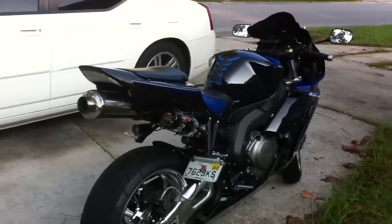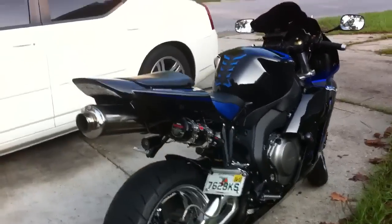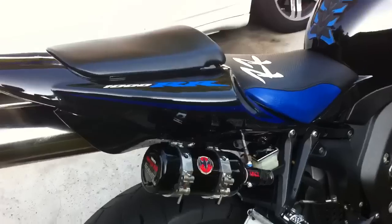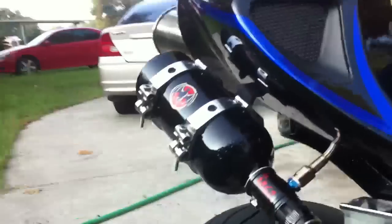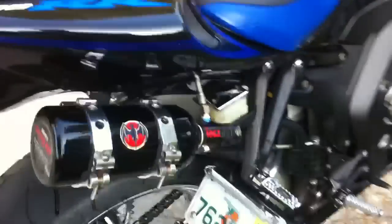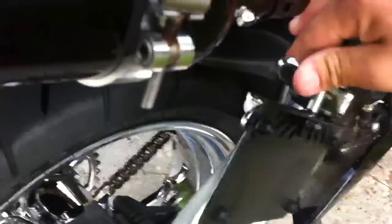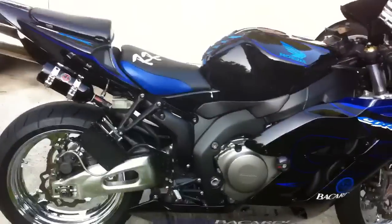This is my CBR-1000R — nitrous, Micron full exhaust all the way to the headers, got the Bacardi nitrous, no tag.